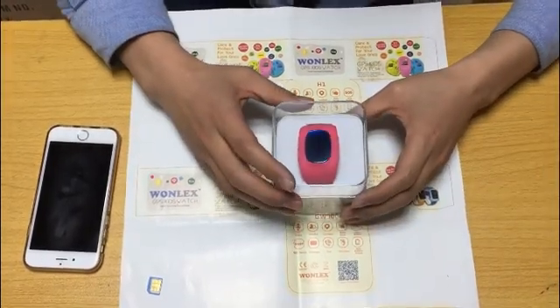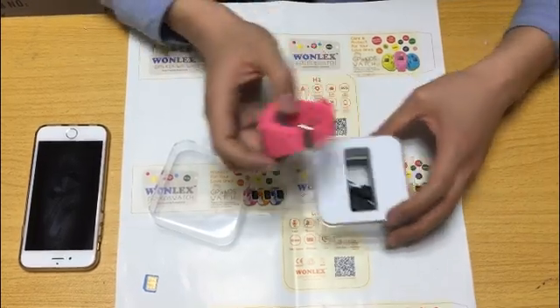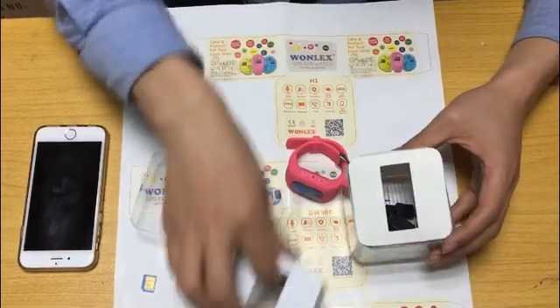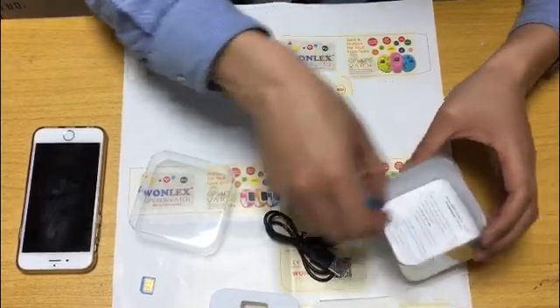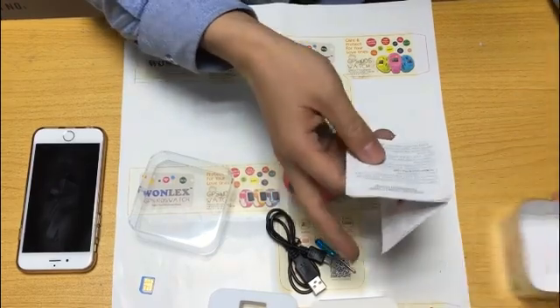First, let's take the device out of the box. Here are the accessories: the cable, screwdriver, and the manual.